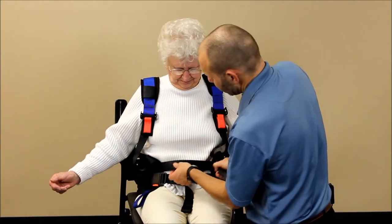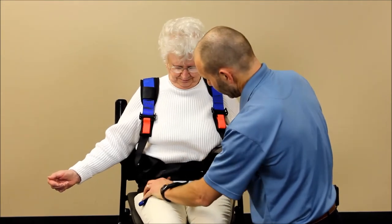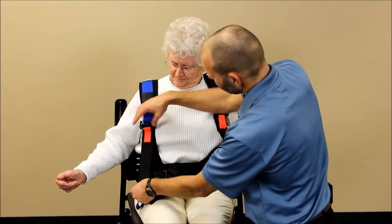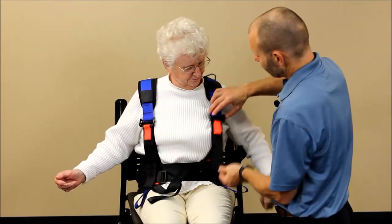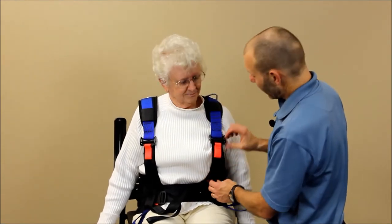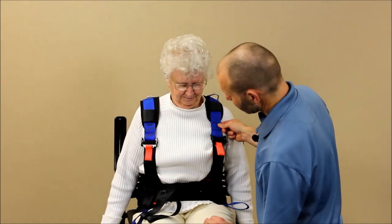You want to get the waist belt as snug as the patient can comfortably tolerate. Then take up some of the slack on the shoulder straps so the vest doesn't fall off, but don't make them too tight — when they stand up, you need a little bit of length to accommodate that. Just take up most of the slack.